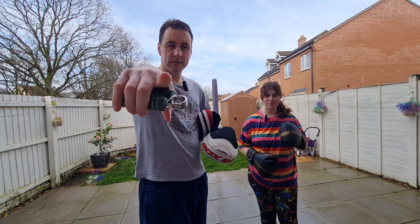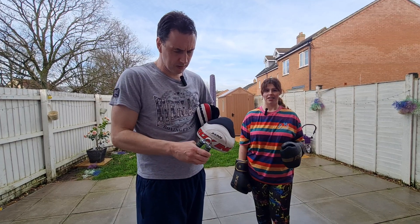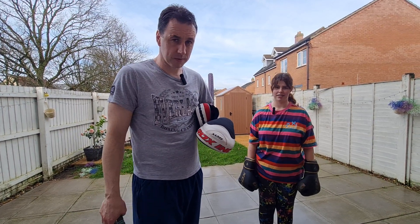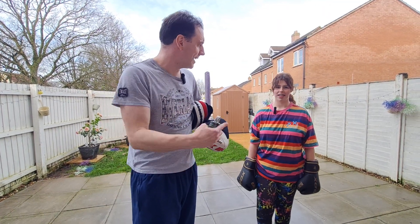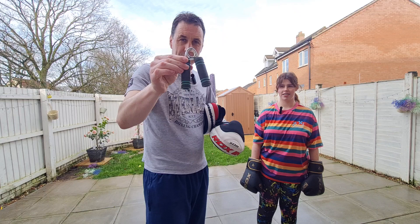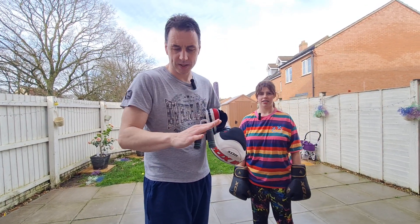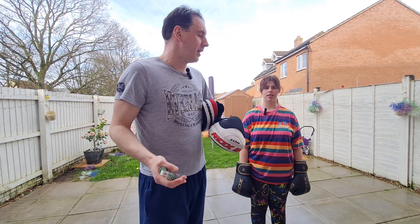Hello boxing friends, today's video is how to develop your pad skills. First tip: get as fit and as strong as you can to keep up with the boxers. Use bits of kit like this to strengthen your hands, because they take a lot of punishment. Your wrists can get injuries, so if you stay as strong as, or nearly as strong as, the boxers, you're never going to have an issue keeping up with them.